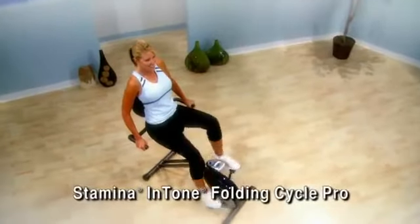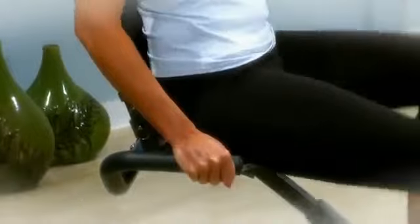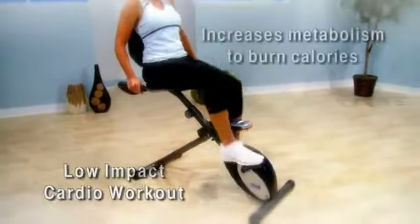With its sleek design, the Stamina Intone Folding Cycle Pro puts you in a semi-reclined position to tone your hips, thighs, and glutes, while you get a great low-impact cardio workout that will increase metabolism and burn calories and fat more efficiently.